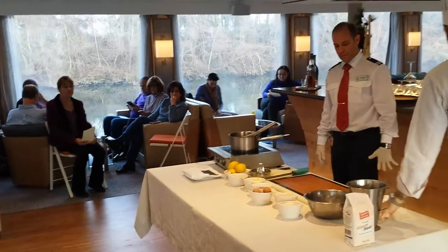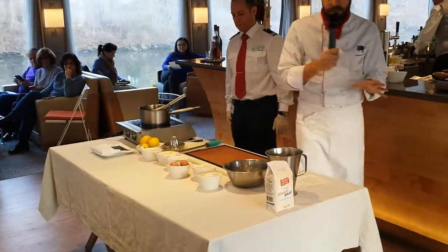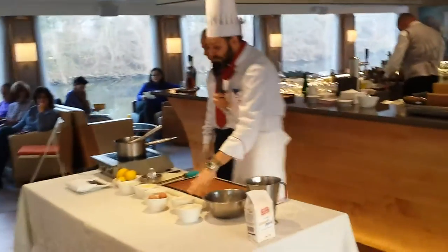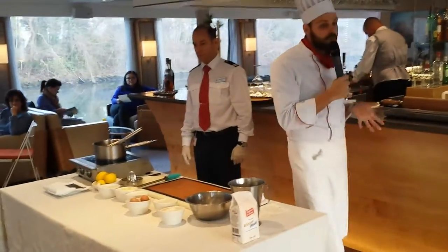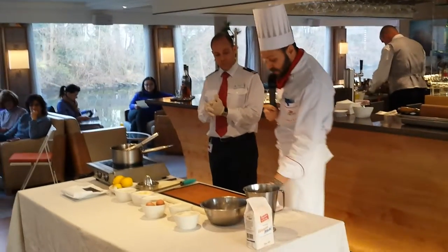For this recipe I am going to use only unsalted butter — very important. And the flour we are using is all-purpose flour.